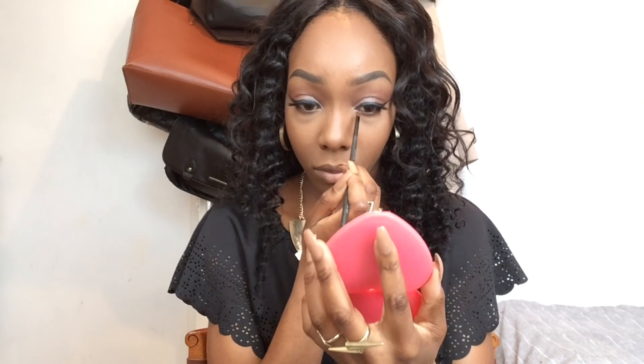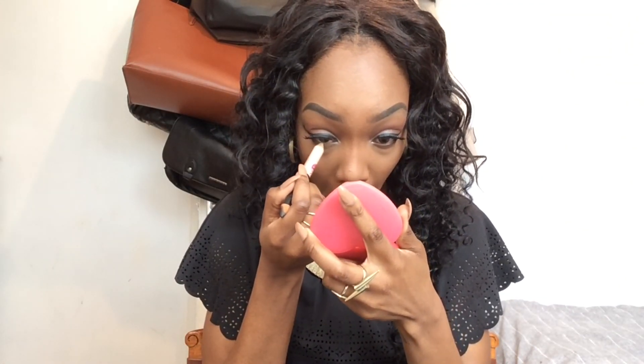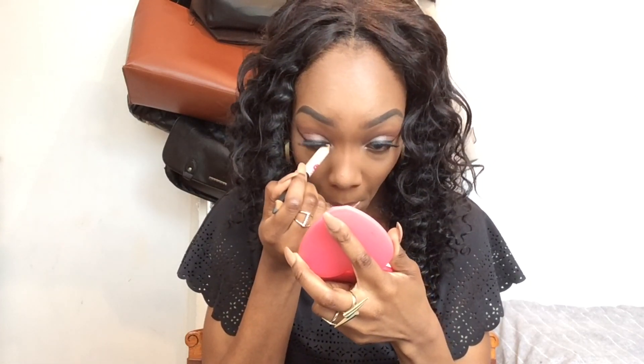I'm then taking my Rouge Bunny mini shader brush and taking the lighter shade from the La Girl palette again, placing it in my tear duct area - this is going to give my eyes a really nice pop and glow. I'm now applying Maybelline's Big Eyes Liner in my waterline, using the cream side, which is going to make me look really wide awake and give my eyes a really bright look.